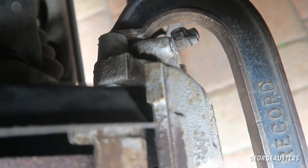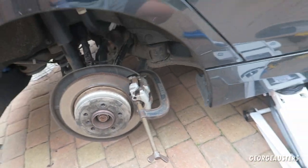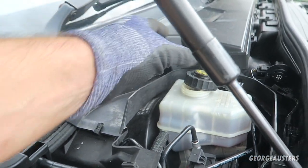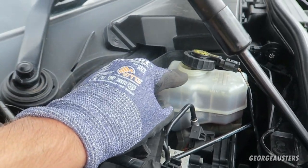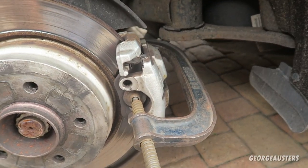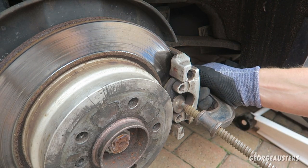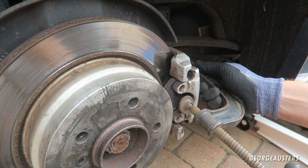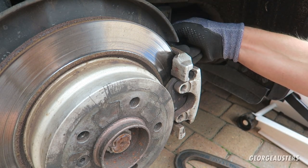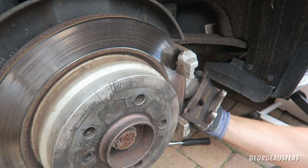Before I take the slide bolts fully out, I'm actually going to compress the piston back in so it's flush with the caliper. I have a G-clamp on here and I've actually taken the cap off the brake fluid reservoir just to allow the pressure to go back up in there - obviously this is going to rise slightly when I compress it in. Now that the piston is compressed back into the caliper I can actually remove the slide bolts all the way. Caliper should now pull off - there we are.